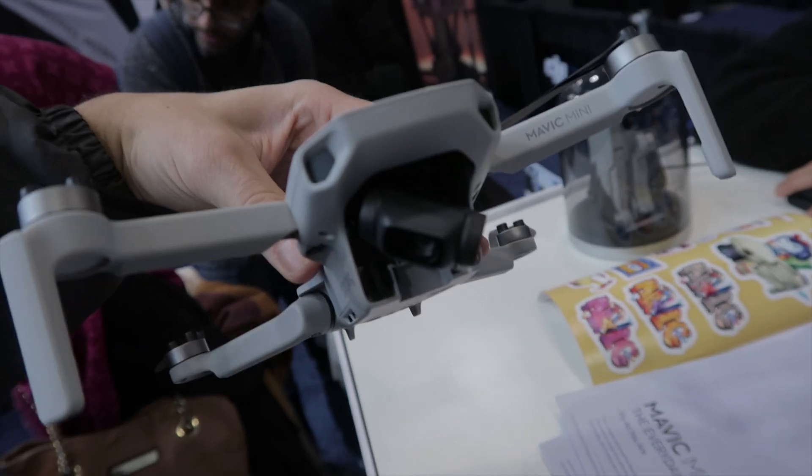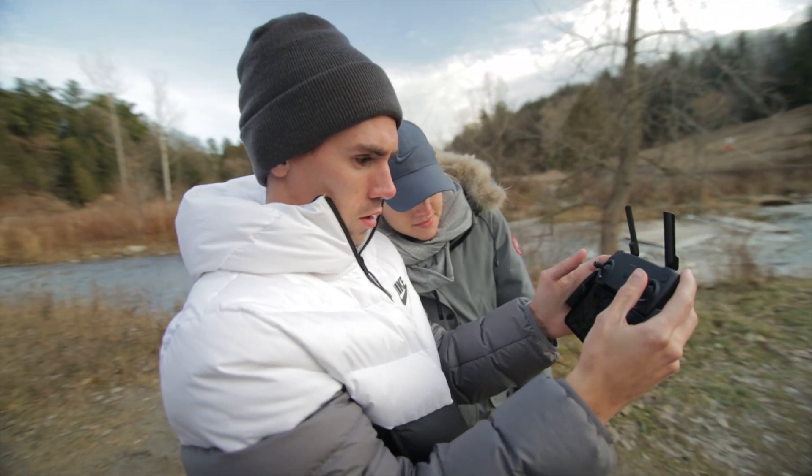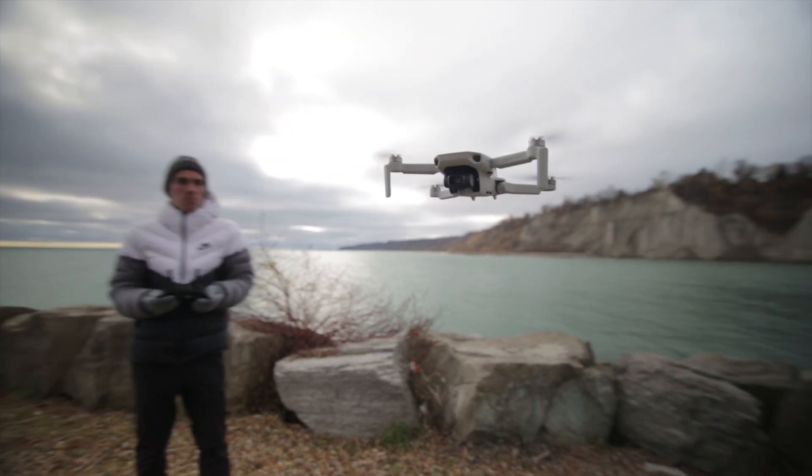The weight of it is only 249 grams. For anyone who doesn't know why that weight makes it very special, it's because a lot of drone laws around the world require you to get a license and register your drone if your drone is 250 grams or more. Any drone over 250 grams also limits where you can legally fly. But anything under 250 grams is kind of considered like a toy — that means it doesn't require a license to fly and depending where you live, you might not even have to register it.